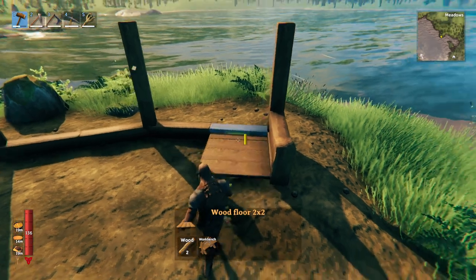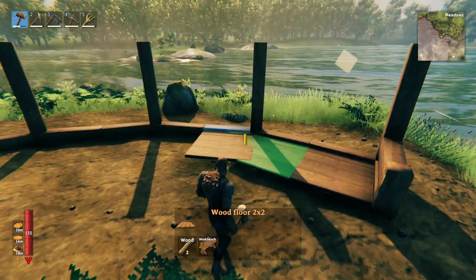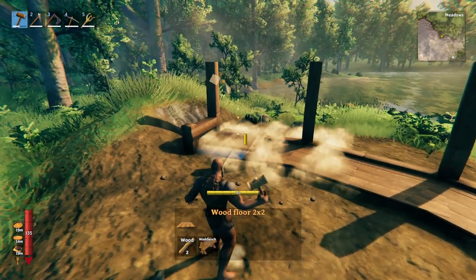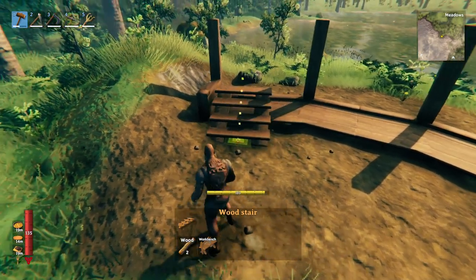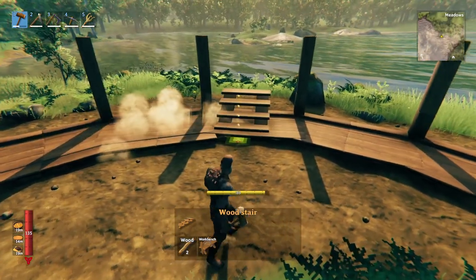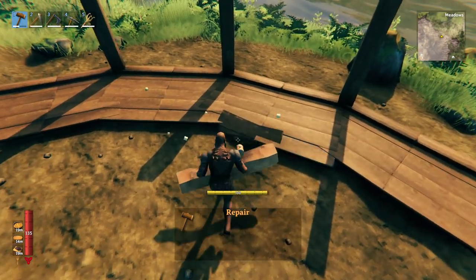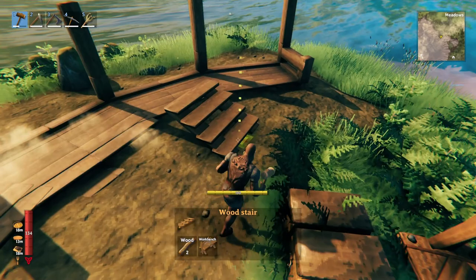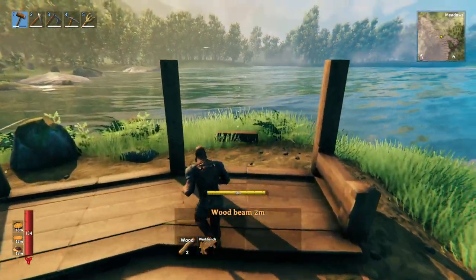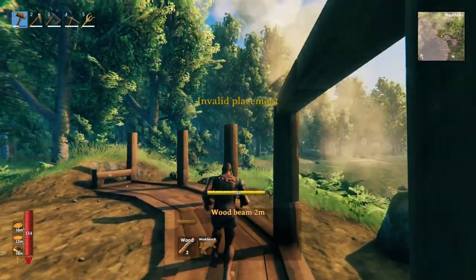Take your two-meter by two-meter wood flooring and place it down, rotating it as you follow the same pattern. Then take your stairs and cap off and trim the front — snap them back into those floor pieces we just placed. Make sure they snap in correctly or it will look off. On the back side, follow the same pattern we did on the top.